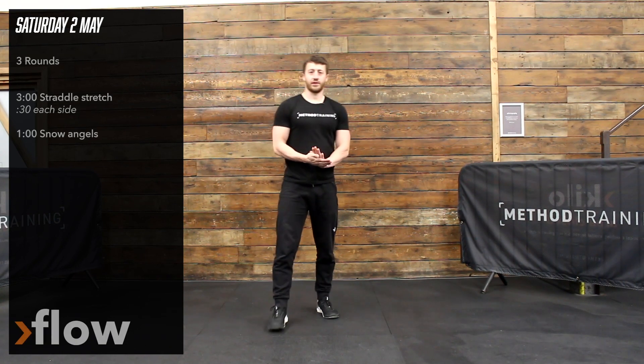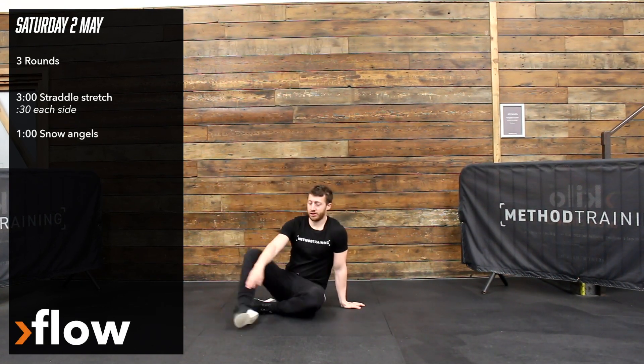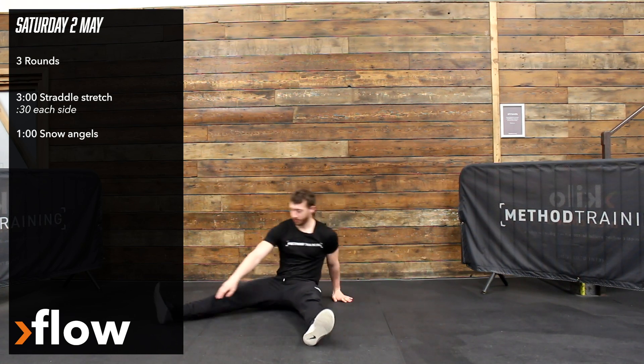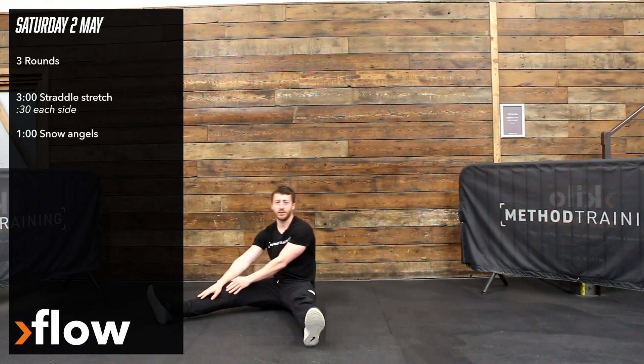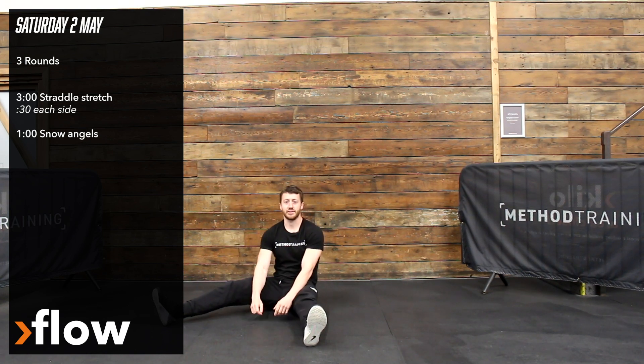Hi guys, for your flow section today we're going to start with three minutes of the straddle stretch. It looks similar to the pancake stretch at the start, but I'm going to slide my hand all the way down one side and hold that position for 30 seconds before coming up and repeating on the other side. So it's 30 seconds on each side for three minutes.